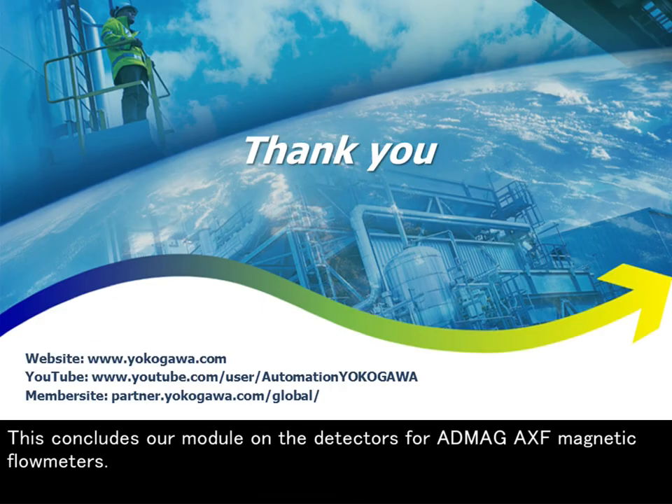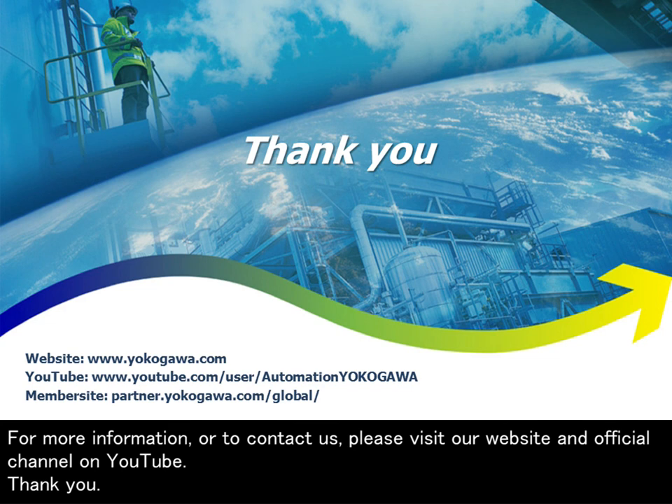This concludes our module on the detectors for ADMEC AXF magnetic flow meters. For more information or to contact us, please visit our website and official channel on YouTube. Thank you.